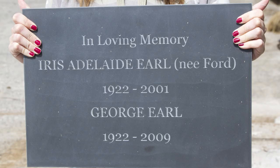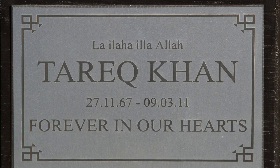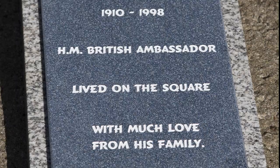Granite and slate are again traditional materials which are still frequently used. As well as rectangular plaques in various thicknesses, we are also able to create oval and round memorials. A modern material which now frequently replaces stone is Corian.